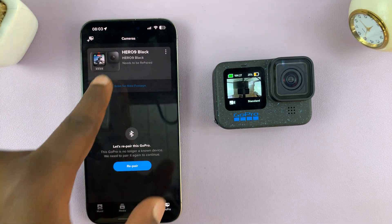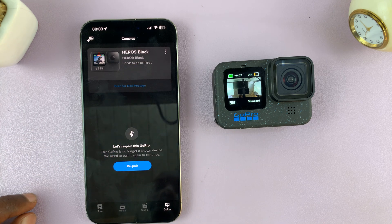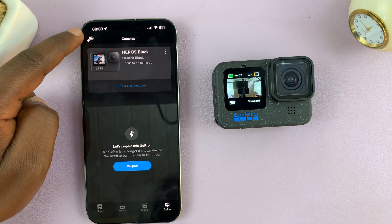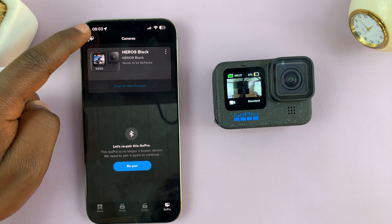On the Quik app you can see I only have my Hero 9. To add my Hero 12, make sure GoPro is selected in the bottom right corner, and then tap on the plus GoPro icon in the top left corner.